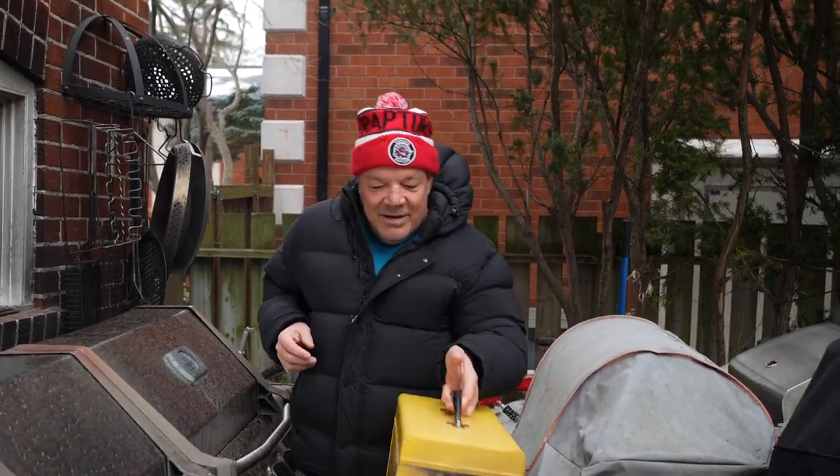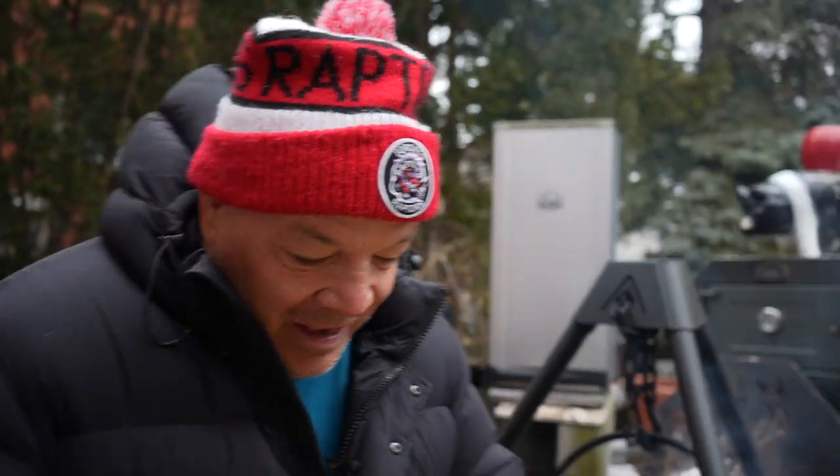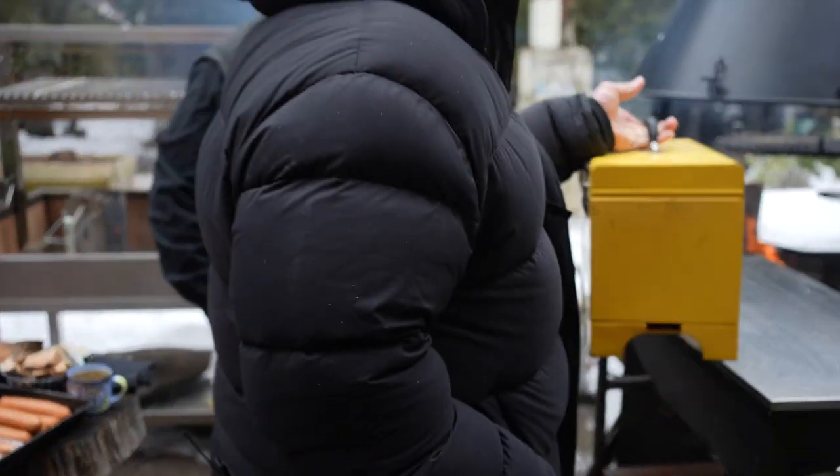I saw this walking in, Ted, and unbelievable. The Handy Grill. I saw that and I was like, wow, we're going to barbecue on a toolbox.